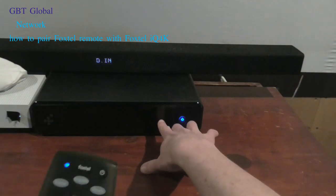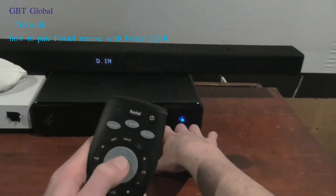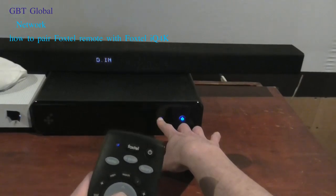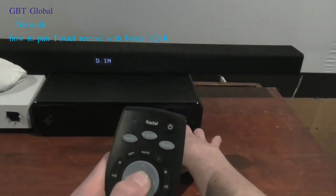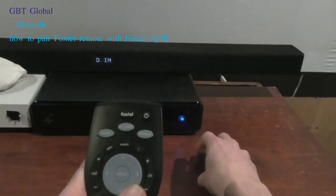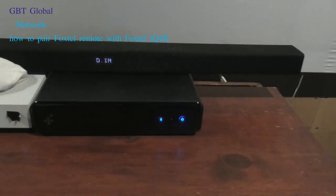Then you want to hit the Bluetooth button and then hit select. Hold it down for 10 seconds until the blue goes to a solid blue. And then, as you see when I'm moving, you can see the little red light flashing over there, meaning it's working and all connected.